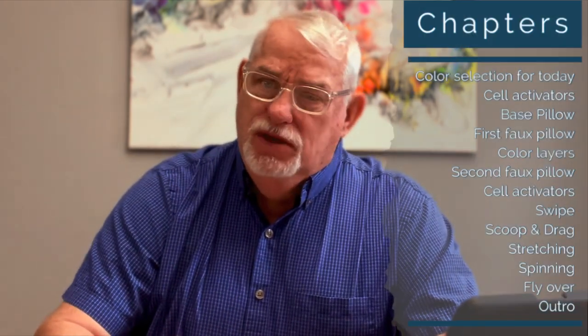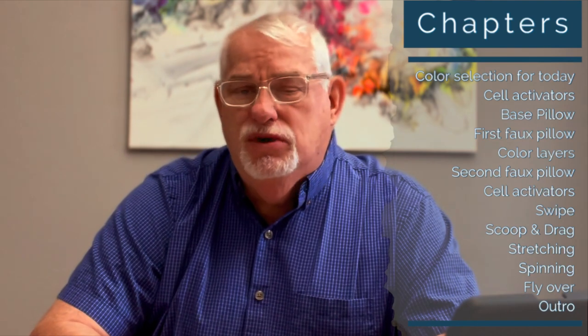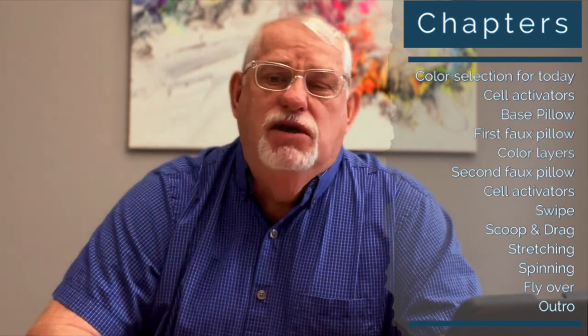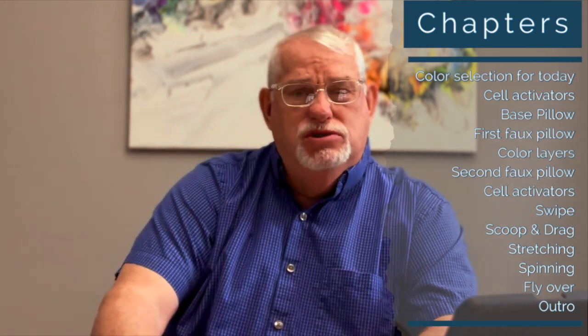I'm going to give you the list of chapters. You can find them down in the description and along the bottom of the video — it'll segment out for the time frame. I'm going to run through these real quick for you.